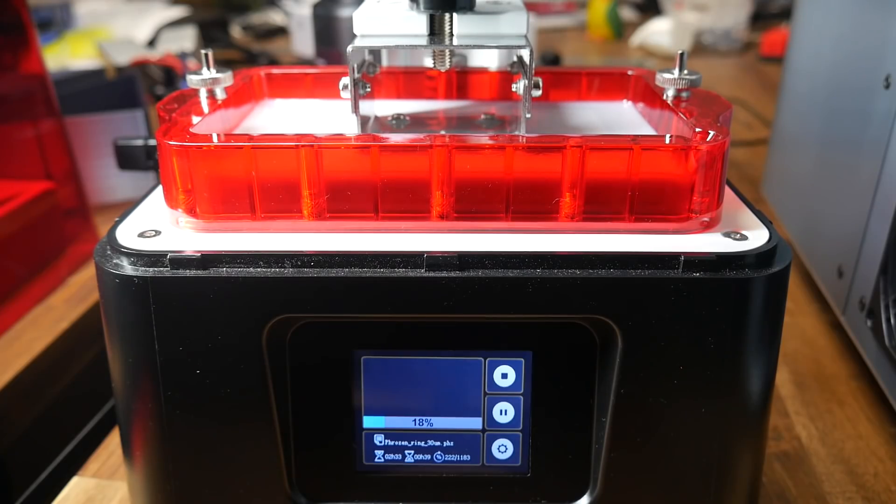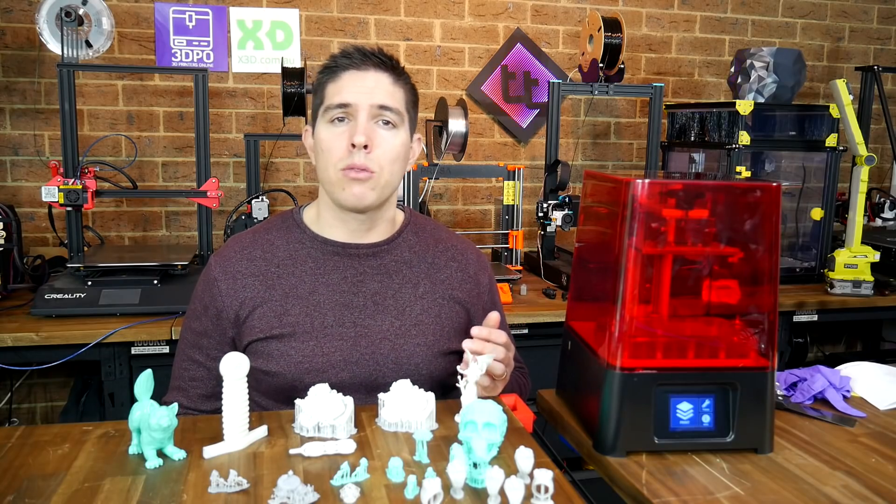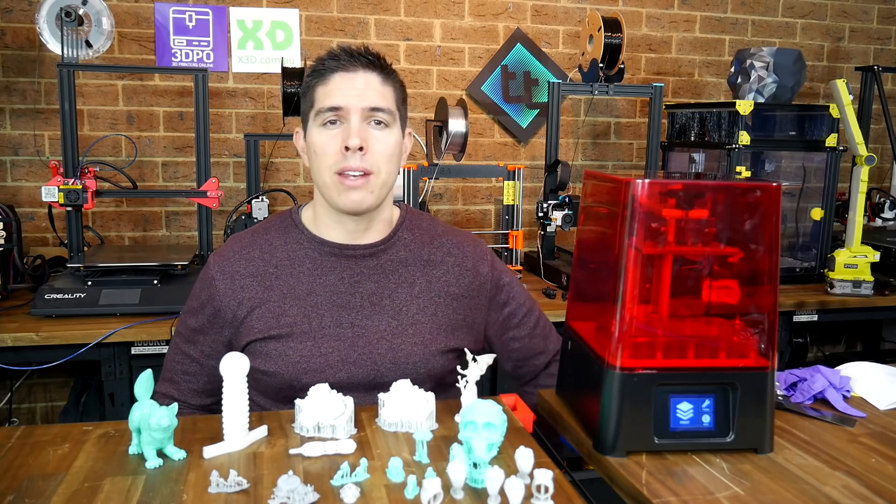I've been printing with around two and a half second layers compared to the typical eight or nine seconds per layer on other machines. That means the prints on this are roughly twice as fast. Sounds amazing on paper, so let's see how it actually went.